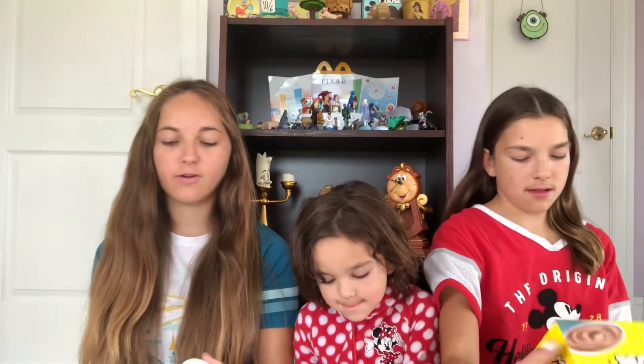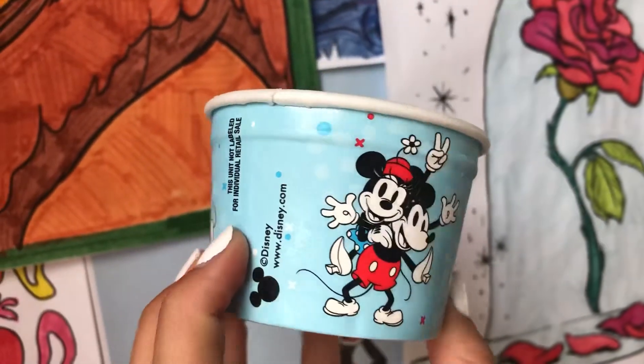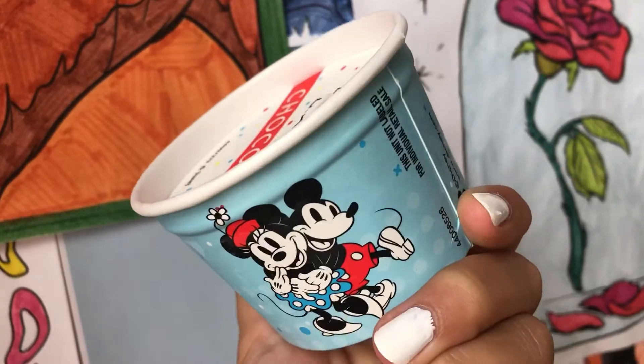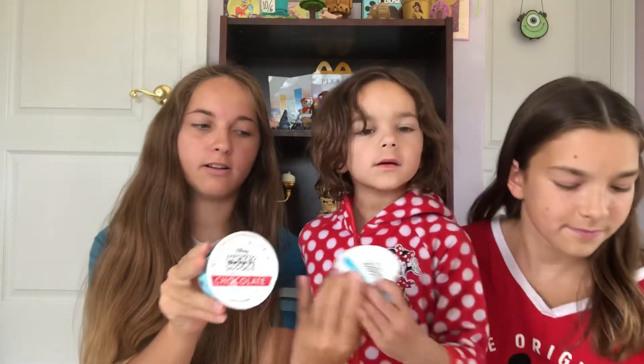Now we are going to show you guys an overview of the cups themselves. They have the Mickey Mouse logo on the front and they're blue all around with confetti designs featuring Mickey and Minnie. This is a chocolate one — it says Mickey Mouse on top. They all look the same; the only difference is it says chocolate or vanilla.